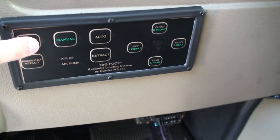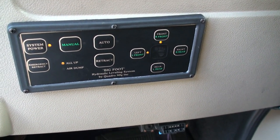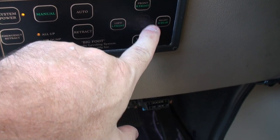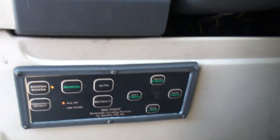You press the power on button with the key off. You cannot do this while the engine is running. You'll notice it senses where it is, and as you can see this light is now flashing. It would be solid and another one would be flashing if it were multiple areas.